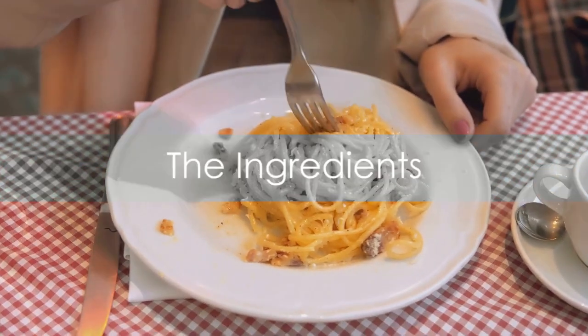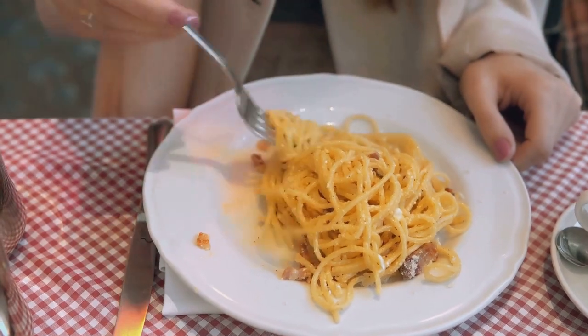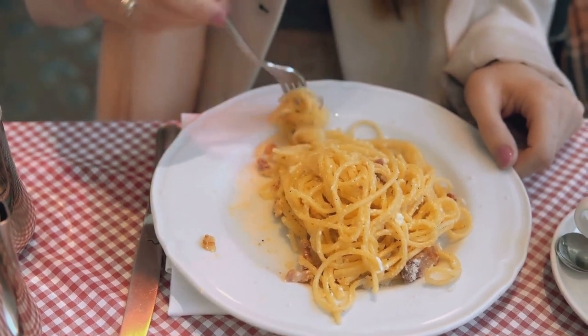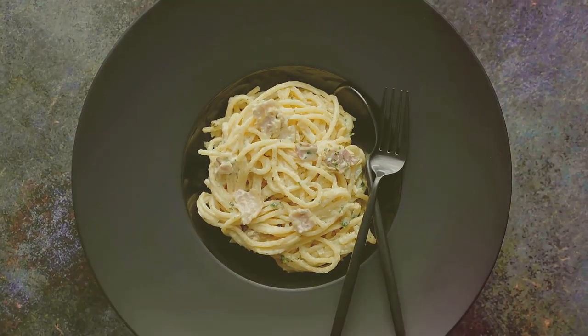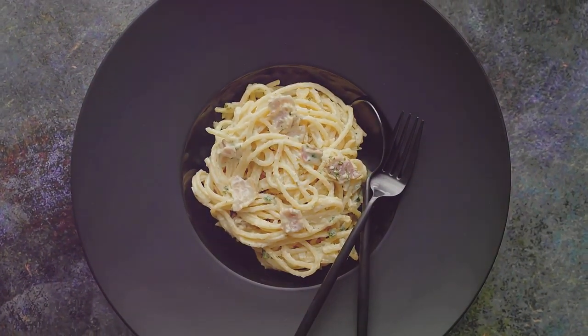Before we get started, here's what you'll need. First things first, a pack of spaghetti — no spaghetti carbonara without the spaghetti, right? Next up, we have the star of the show: guanciale. That's an Italian cured meat product, similar to bacon, but oh so much better.